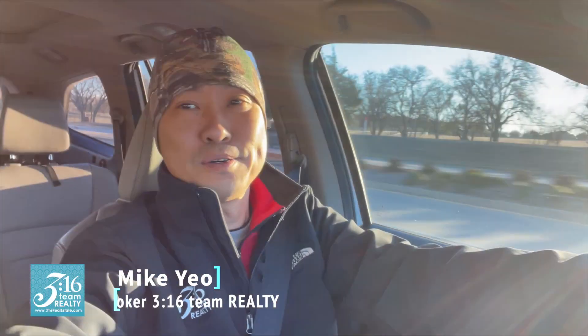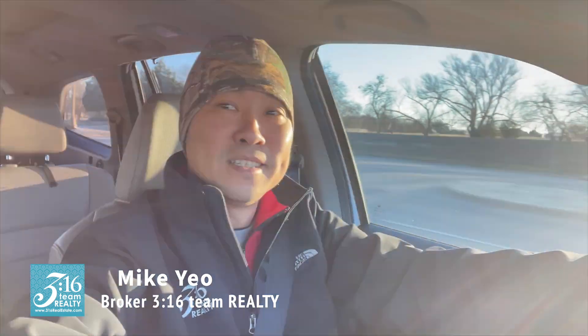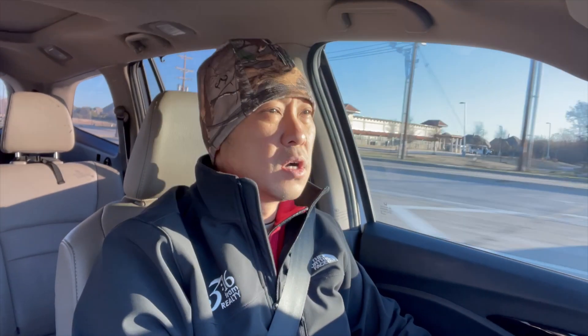This is Mike Yeo. This house has a water line that goes above the garage to the outside faucet. Not sure why it was plumbed that way, but it is what it is.